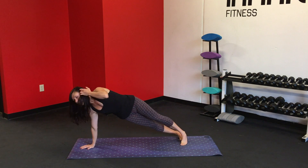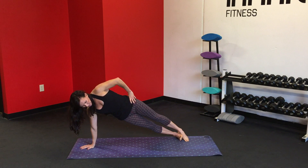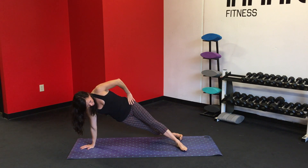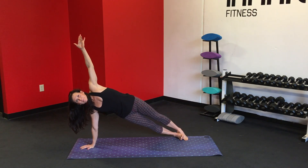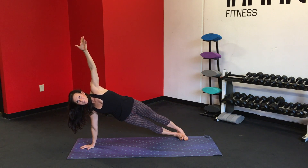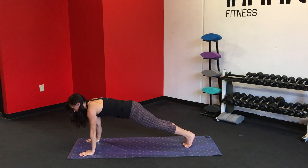We're going to center the right palm and open up into a side plank. You can come to your forearm, you can drop a knee down. Keep the palm under the shoulder. Stack the feet or you can stagger them — whatever works for you. Reach that left arm up toward the sky. Inhale. Exhale, open up the chest. Inhale. Exhale. One more inhale. Exhale, bring the left palm down, bring it back into the high plank.